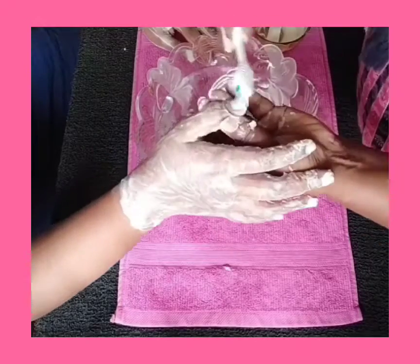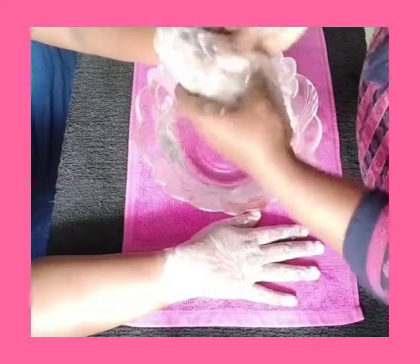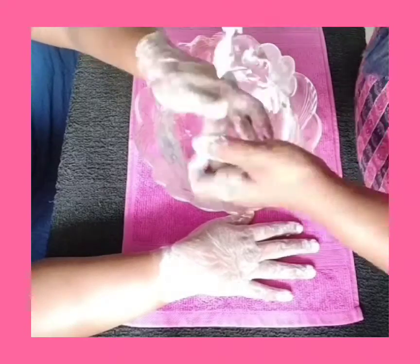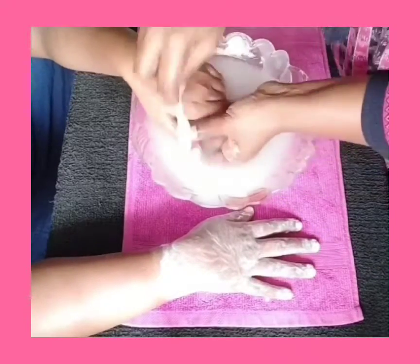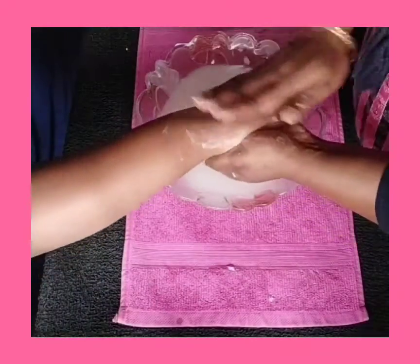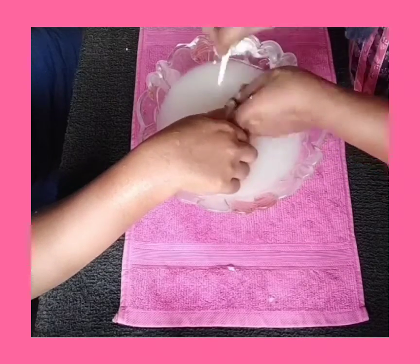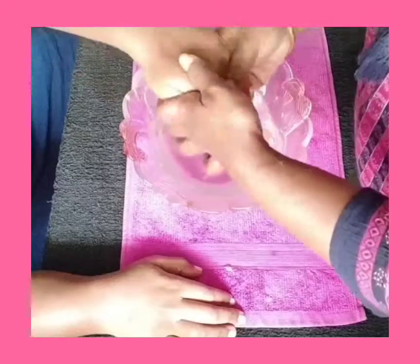Rice flour is coarse in texture and acts as a very good exfoliator. Exfoliate gently for 3 to 5 minutes on both the hands and clean the nails with a toothbrush. After scrubbing, wash the hands in water and use a toothbrush to clean the nails thoroughly. Then change the water and wash hands clean.